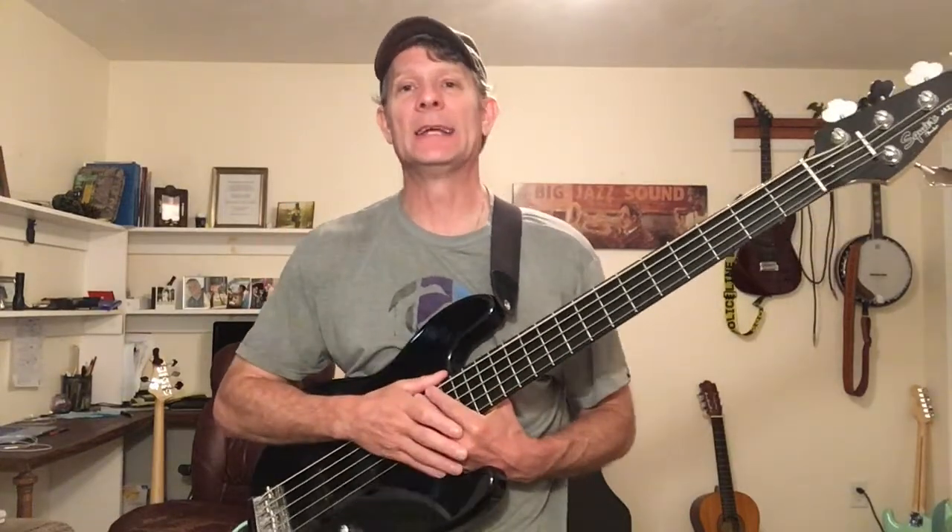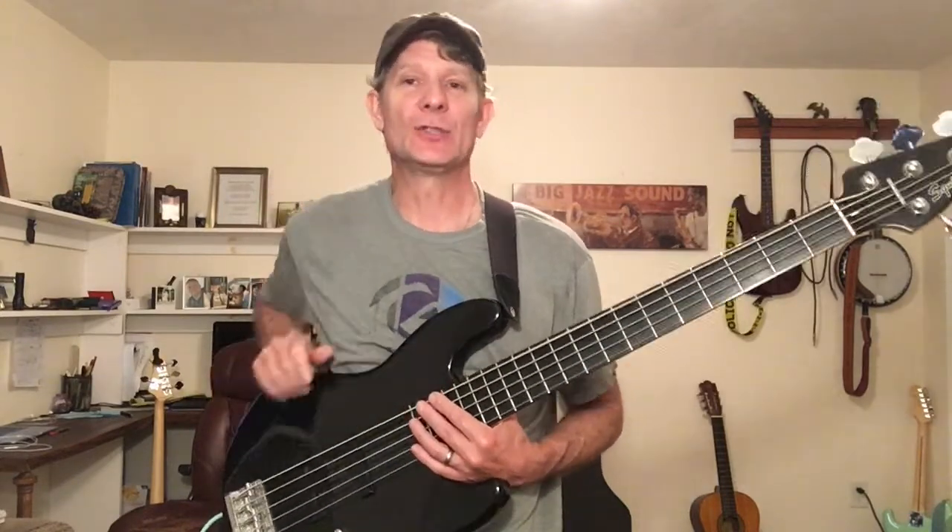12-bar blues walking bass line in C — that's what we're going to cover today. If you're new here, this is I Want to Play Bass, your YouTube channel, and I'm Donald Witt, the bass instructor of the How to Play Bass online course at IWantToPlayBass.com.